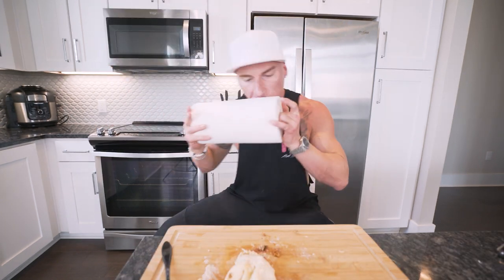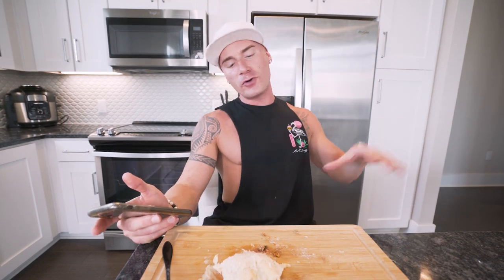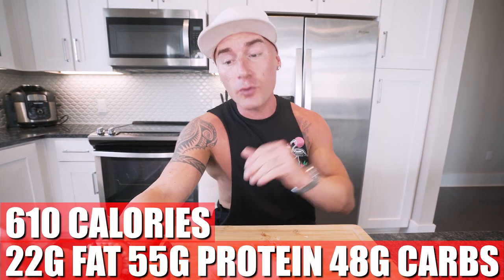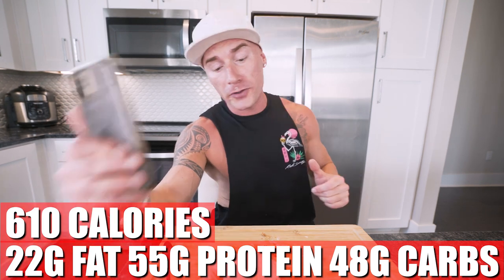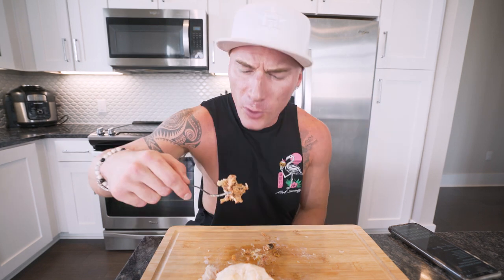I gotta save a little bit for the end of the video or I'd eat the whole thing right now. Time to go over the macros. In this entire burrito, made exactly as I did: 610 calories, only 22 grams of fat, 55 grams of protein, 48 grams of carbs, 1 gram of fiber. This has more fat than most of my recipes, but with the anabolic diet I don't care where my fat ends up — all I care about is hitting my calorie goal and eating enough protein. 55 grams of protein is excellent — eat three of these and I'm near my protein goal with 700 calories left in my day.